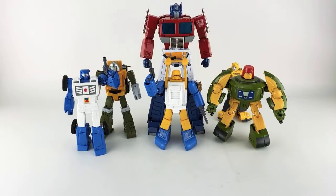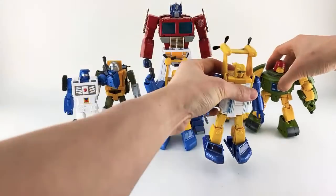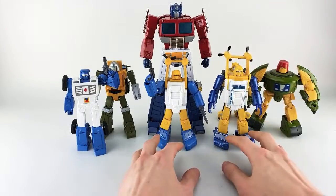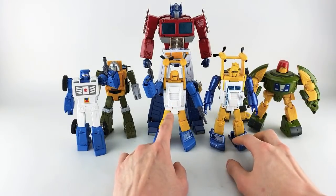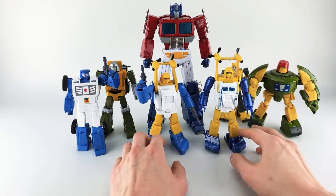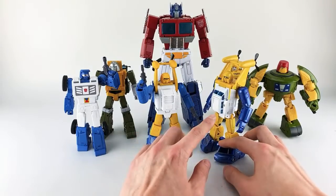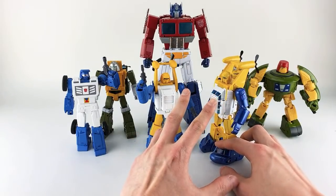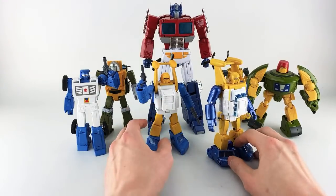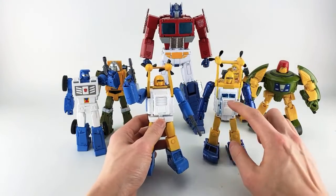I don't have Toy World Sea Spray — the only Sea Spray I have is the X-Transbots one. Looking at him side by side now, I was initially like 'he's too fat, too tubby' — next to the X-Transbots he makes it look really lanky. When I first saw the Fans Toys version I thought he was good scale-wise, not too tubby or too skinny, but in direct comparison he does look very chubby.